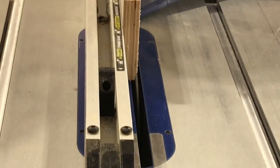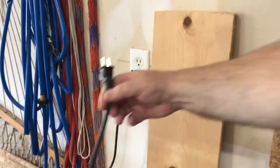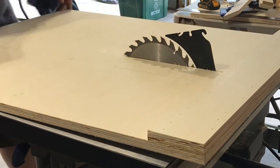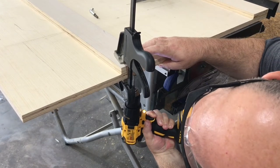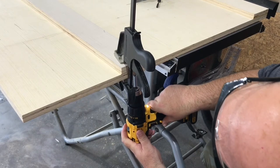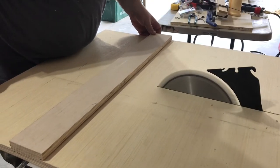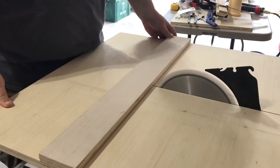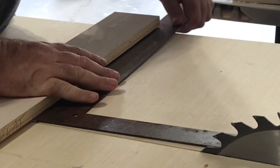I had already cut an eighth-inch rabbet along the bottom of the front fence for dust relief — this helps prevent sawdust accumulation that could prevent your work piece from fitting flush against the front fence. After replacing the riving knife, I put the sled on the table saw, place the front fence in position, anchor it with a clamp, then pre-drill and screw in one end. The other side of the front fence is left to pivot so I can make the kerf cut through it and then use a square to get the front fence as close to square to the kerf as possible. I line one side of the square up to the kerf and the other side to the front face of the fence.